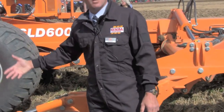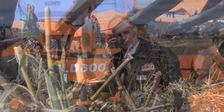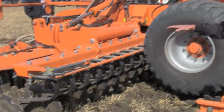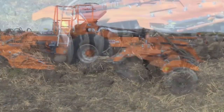Following the tine arrangement, for further incorporation and levelling, we have another set of discs, again with disc angling, giving a very level finish. This is then followed by consolidation across the full width of the machine to depth, with the DD 700 millimetre roller, with spacing of 230 millimetres.